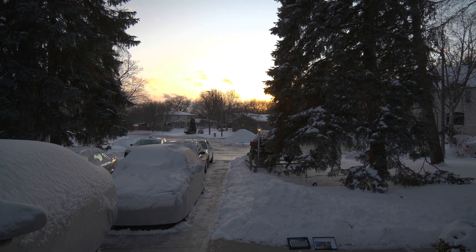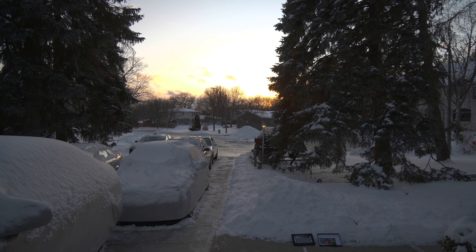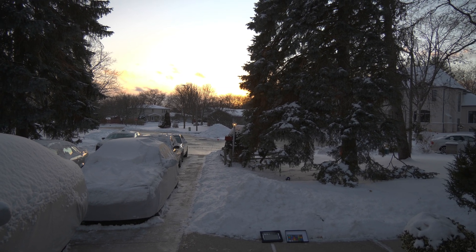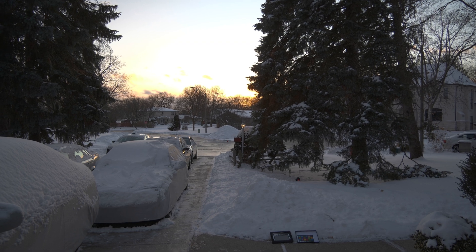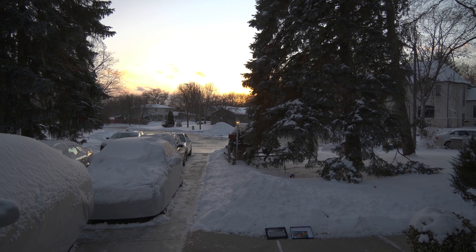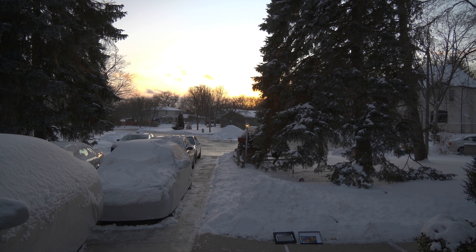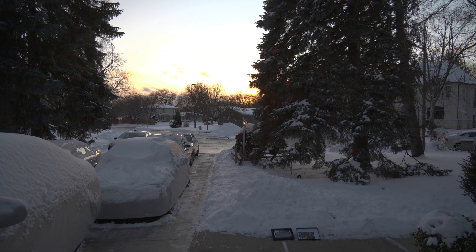I am out on a January evening. I'm recording in HLG mode and I will be uploading directly to YouTube with this file. Everything is default except the exposure is set to plus two thirds.